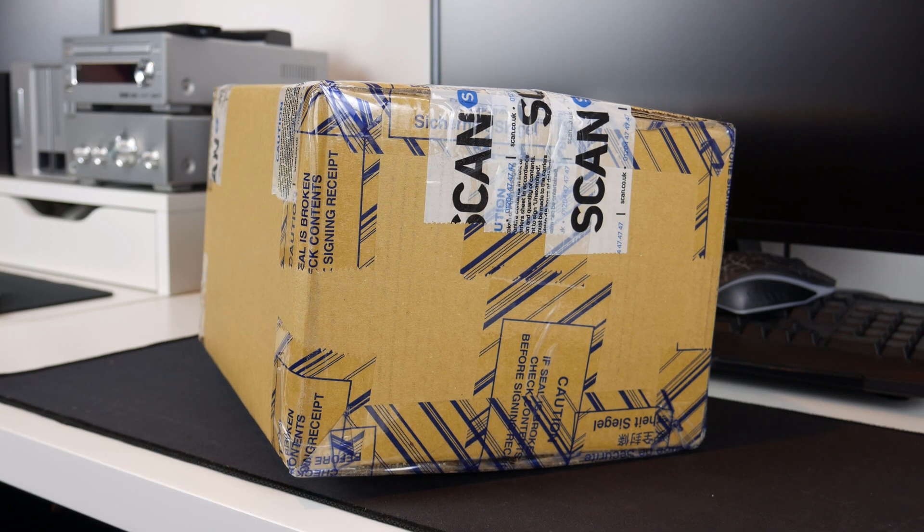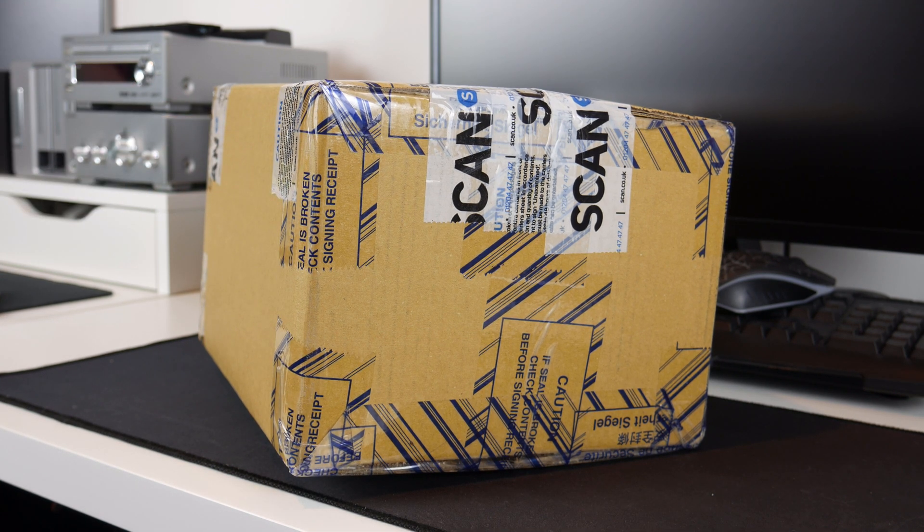Hello guys, TavHG here and welcome back to another video. Finally the hard drives I ordered from Scan have arrived — that's a replacement. I sent mine off on Sunday and today is Thursday, so they've tested my units and decided they were indeed faulty. They said they had faulty sectors, whether that's the real reason or not I don't know — they probably just typed anything random.